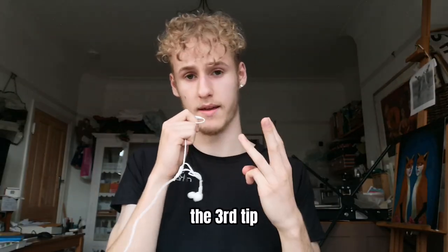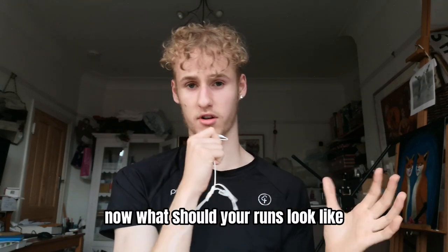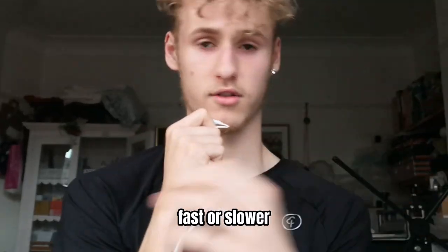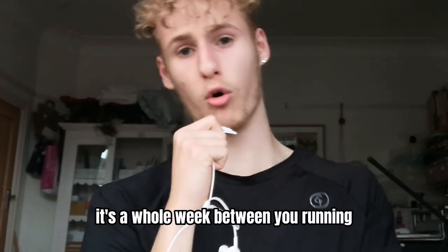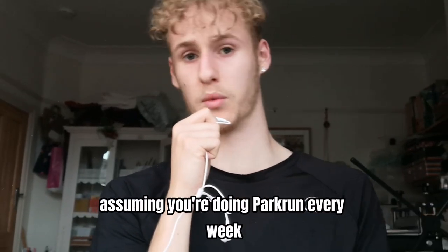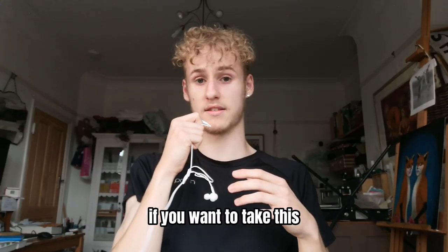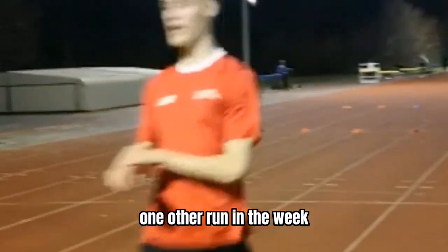The third tip is to go on some mid-week runs. This one is so important — I've literally knocked off minutes just from this. What should your runs look like? It really does depend on what you're willing to do. You can do less than 5K, more than 5K, faster, slower — whatever. The message is just go on a run in the middle of the week. Because if you don't, it's a whole week between runs, assuming you're doing Parkrun every week. Your legs will start to go rusty. I'd recommend at least doing one other run during the week.